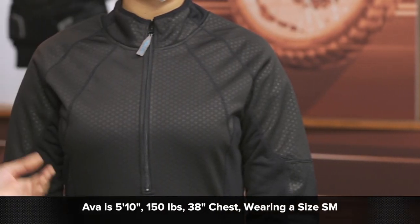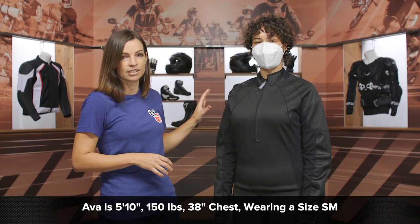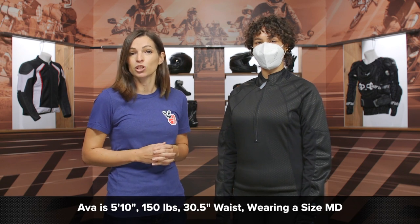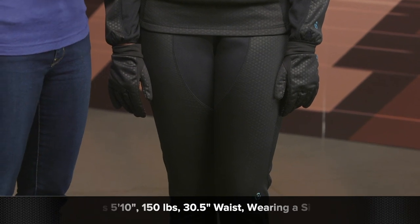Some notes about sizing: Ava has a bust measurement of 38 inches, she weighs in at 150 pounds, and she is 5'10". Right now she's wearing a size small of this top and a size medium in the pants. Ava typically wears a size small shirt and medium in sweatpants, and that's our recommendation to you. Go ahead and order the normal t-shirt size you would wear and sweatpants, and you should be good to go.